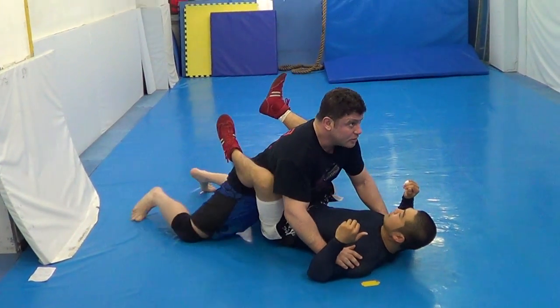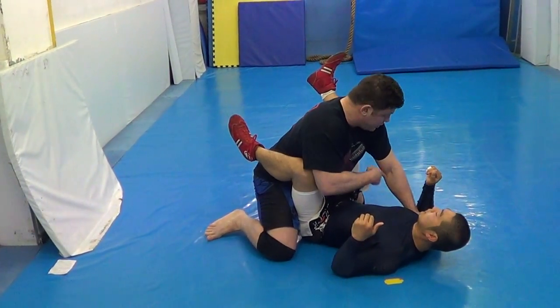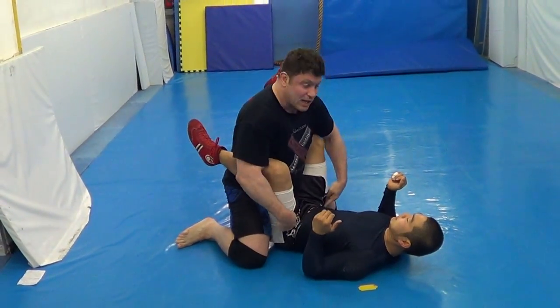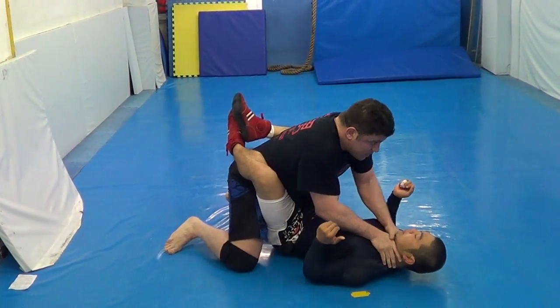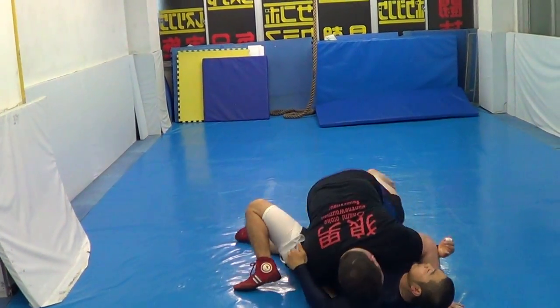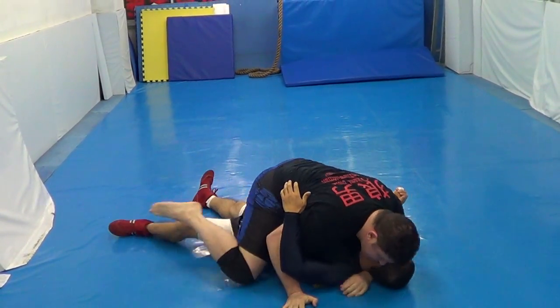In the pocket. Bicep control. Arm drive. Jiu jigatami. Block. Hip block. Boom, down. Pass. Then mount.